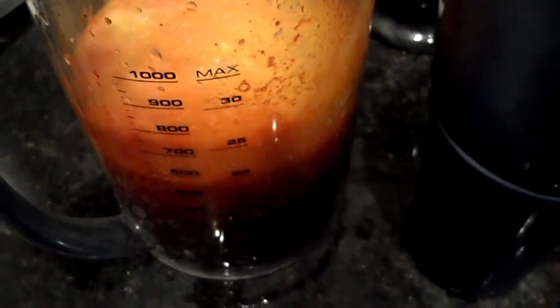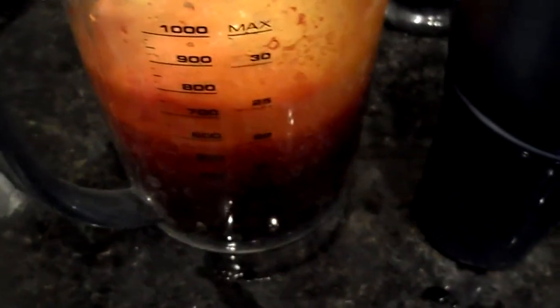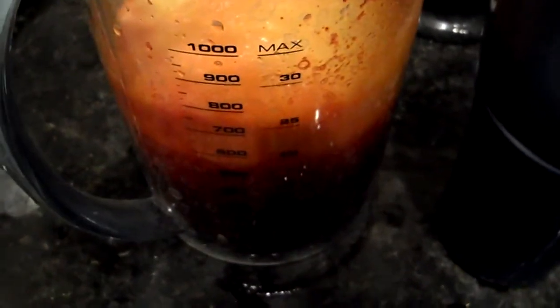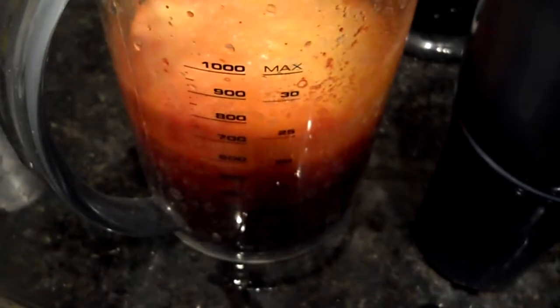You don't taste the apple at all, and you don't taste the carrot. It's more like a refreshing cucumber sort of taste with a little bit of a hint of orange — that's basically what you're tasting.